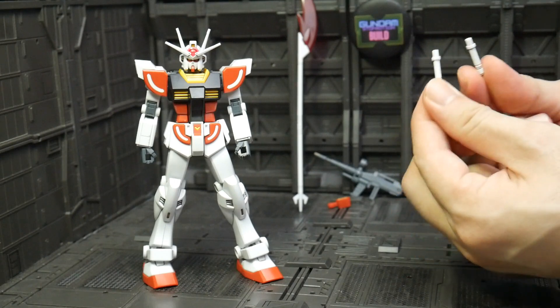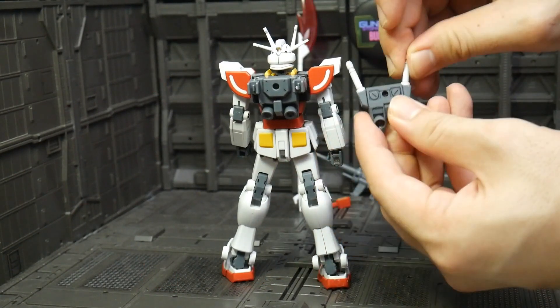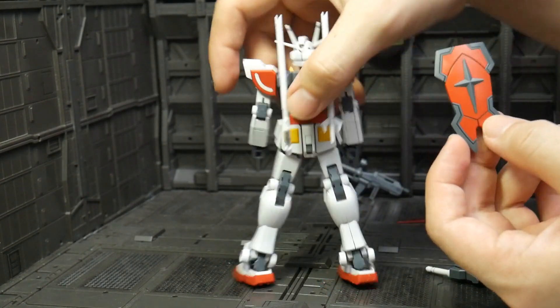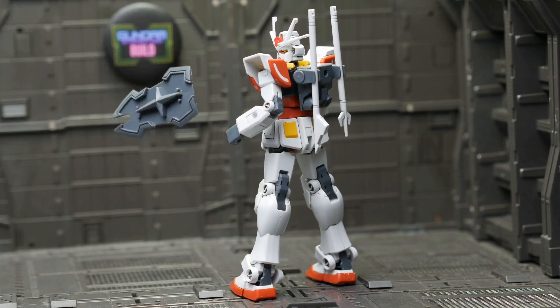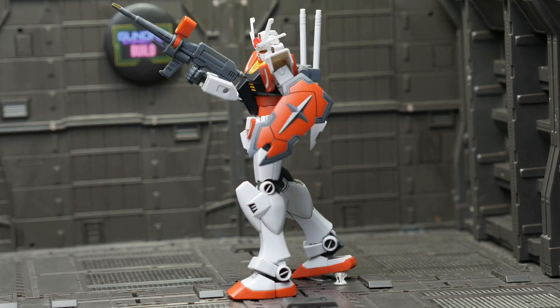We also get a beam sword, but only the handle without the effect. We have to change the backpack to attach it. Now the shield — this one is my favorite. Based on only two parts, but the design and detail is very cool.